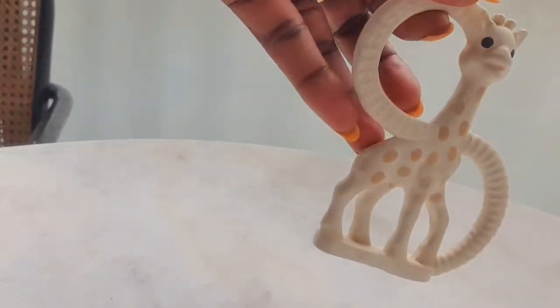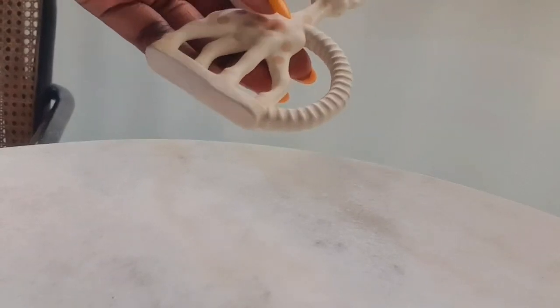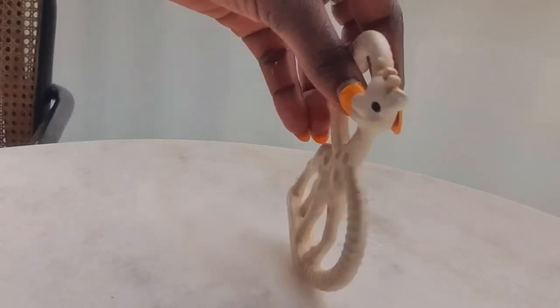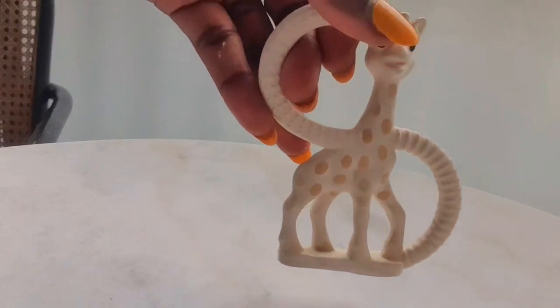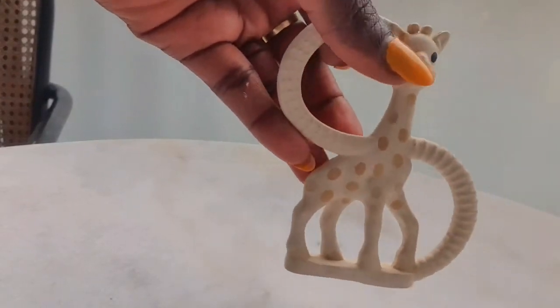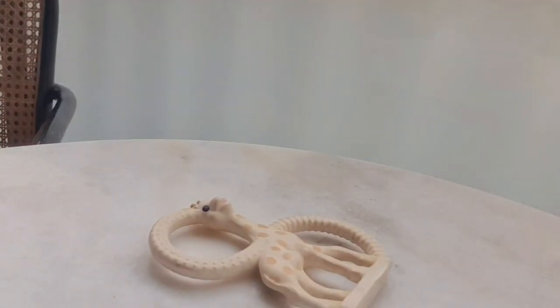It has natural rubber extracted from the Hevea tree and is colored with natural colors from plants. It's recommended from age zero plus. It's made of 100% natural rubber. The model is the Sophie Pure True Giraffe.